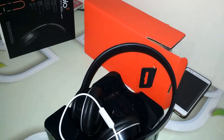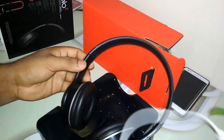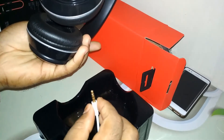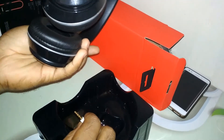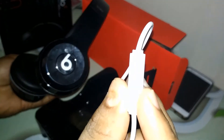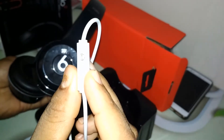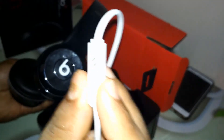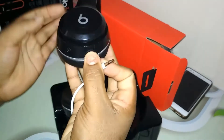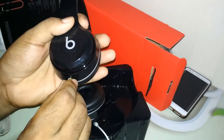You can check the sound quality on your devices. The other side has a jack point for the headphone connection.